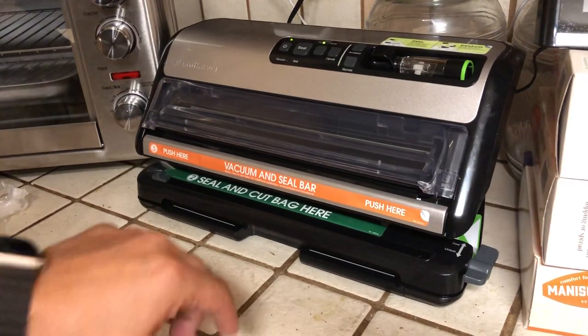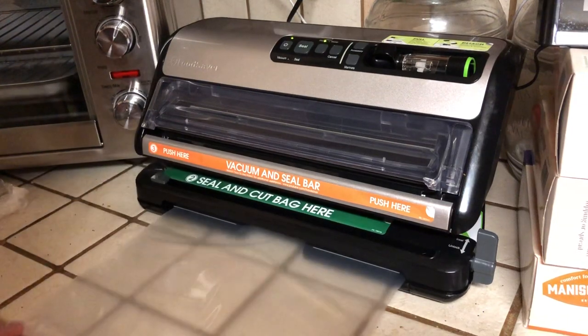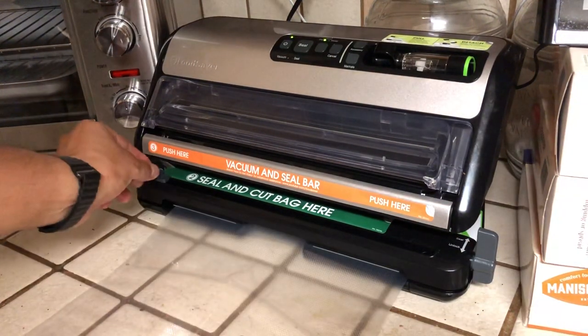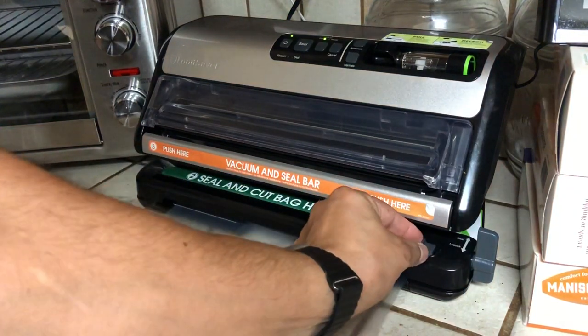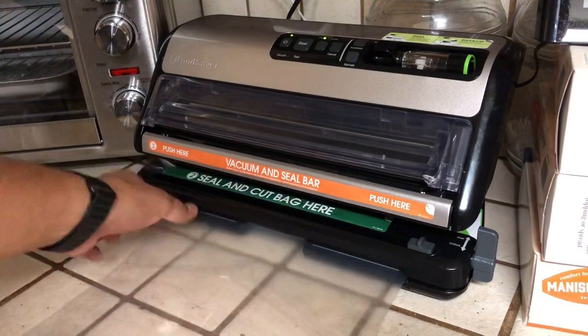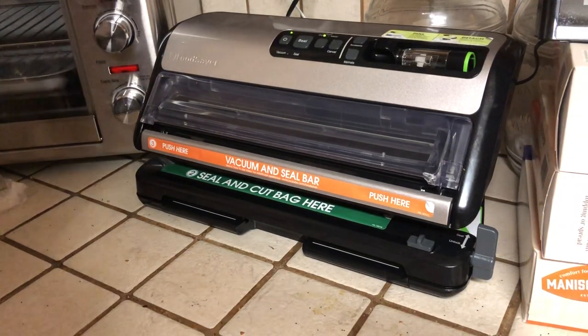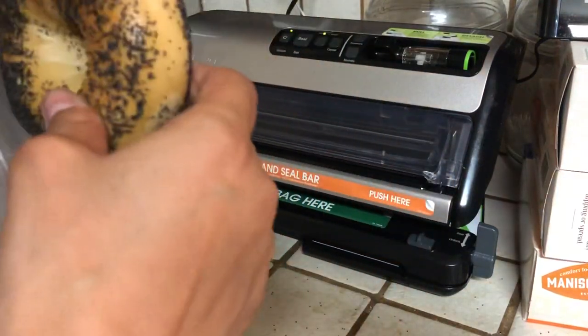I open this up and pop my bag out — now the bottom is sealed. This is your cutter, by the way, so I'm going to cut the bag. That's what that does. Now I have a bag that is sealed on the bottom.